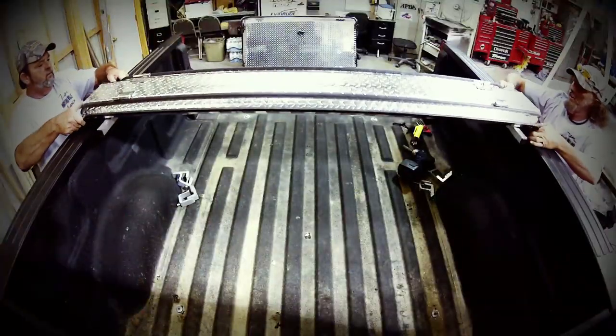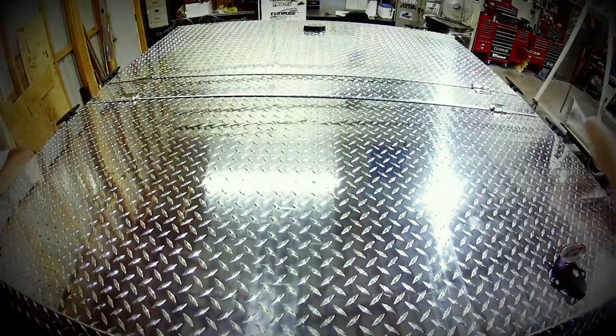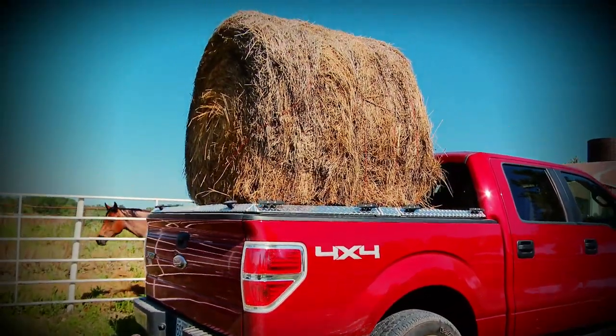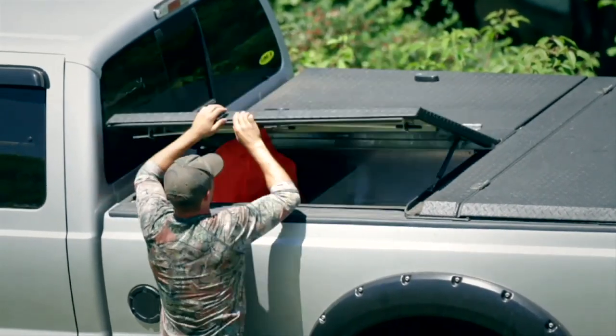They install very easy and quickly and they have the ability to open in the front and back, and you can haul up to 1600 pounds on top of them. Now this ain't a tonneau cover — this thing is made out of diamond plated aluminum with a sturdy deadbolt lock. You can lock and secure your valuables inside your truck bed, keep them dry, and haul your big stuff on top.